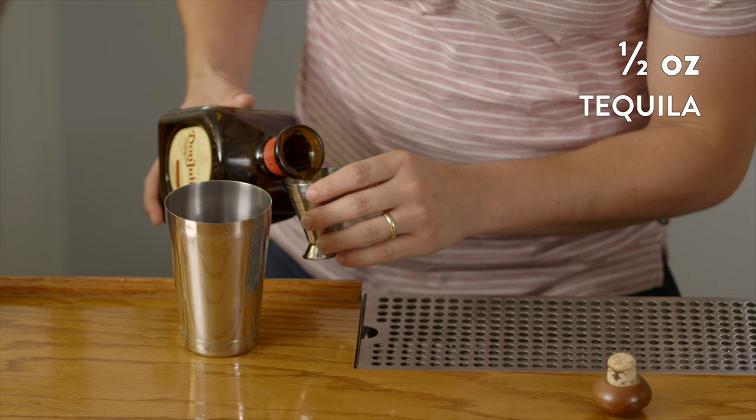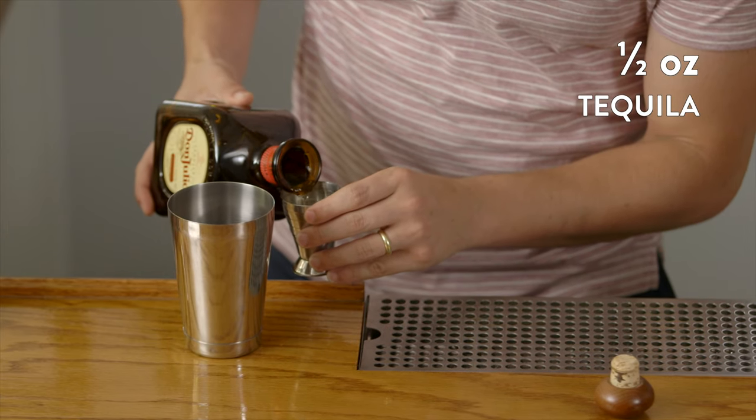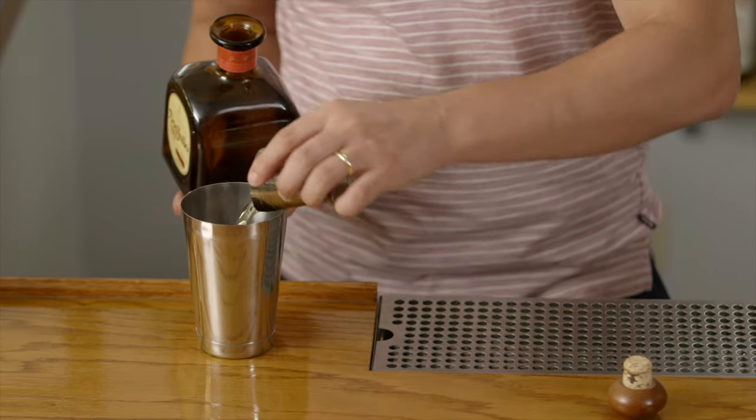Lastly, we'll add to our shaker some really good tequila. Here we're using an aged tequila, but you can use Blanco. We find that aged tequila usually adds a little bit more complexity and interest to the cocktail. Blanco tequila has that very assertive agave flavor, while the aged will pick up some of the wood from the barrels that they're aging in.